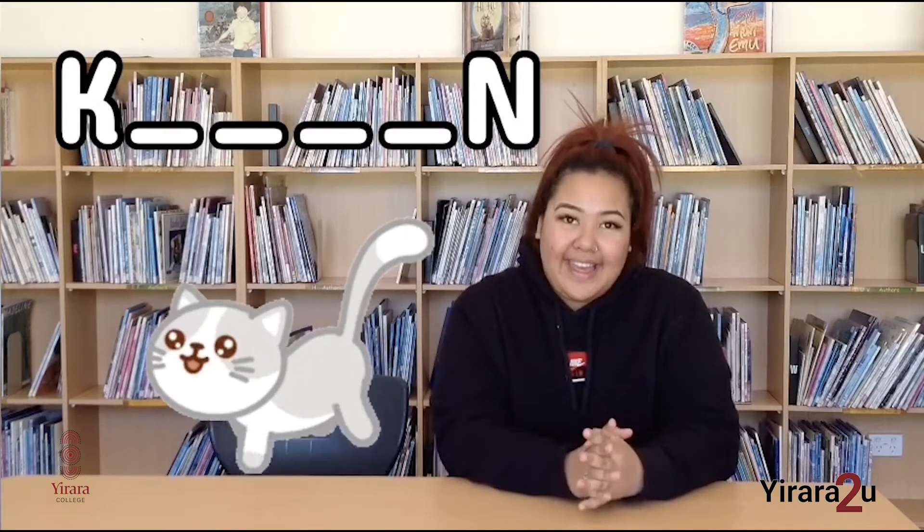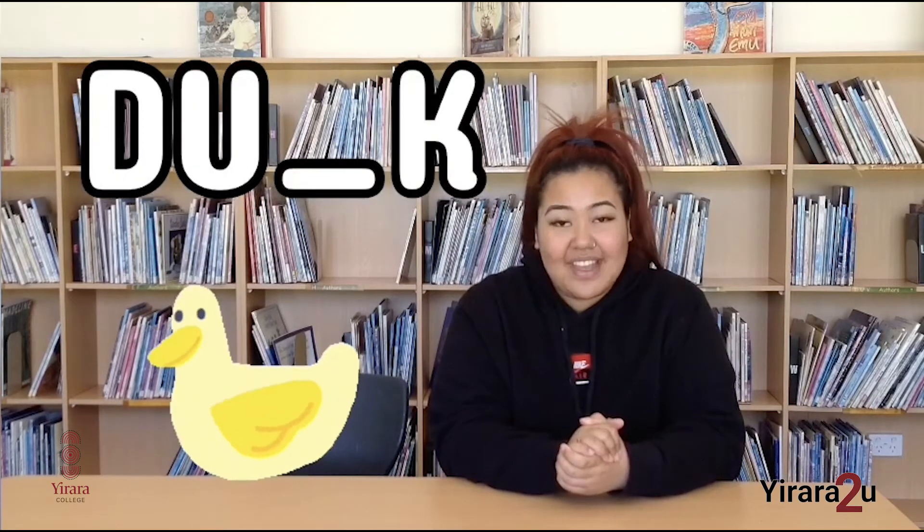Give me a second, let me just take a seat. That's better. So can anyone remember the two hints from the previous episode? The hints are a small cat and the second one is it goes quack. So the words for today are kitten and duck.